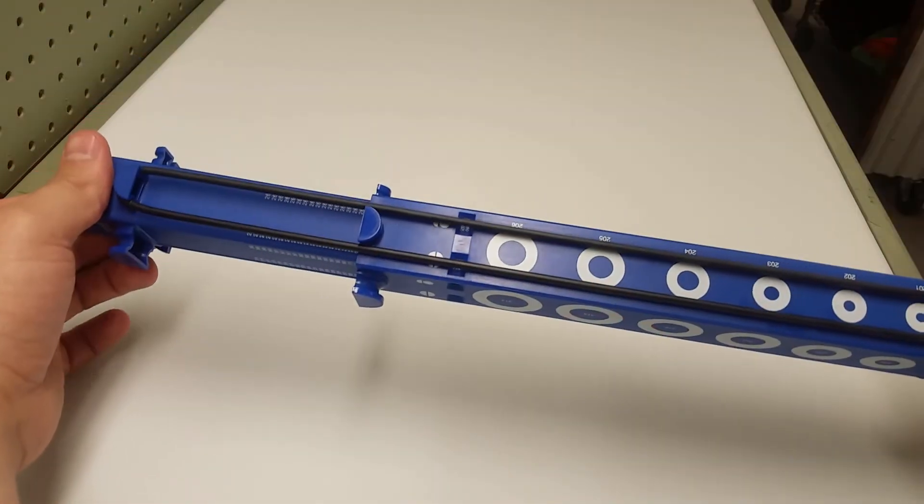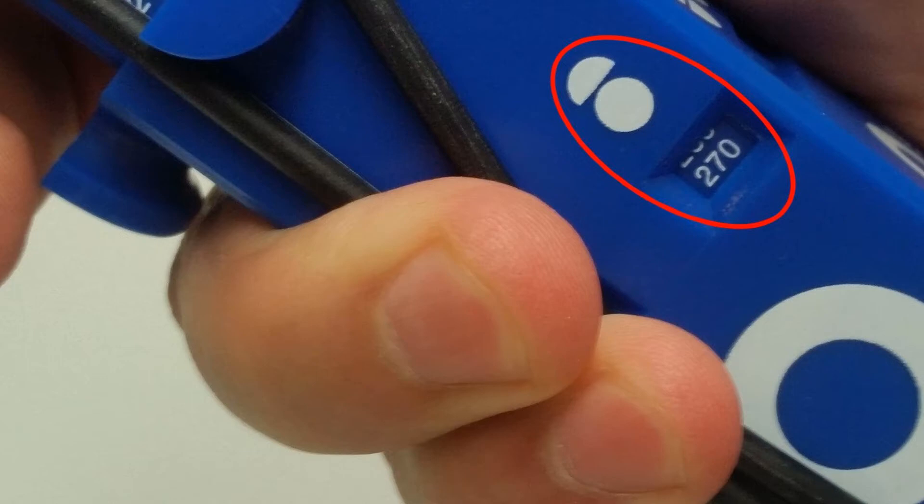For large diameter O-rings, use the notch on the far side and your O-ring size will be shown in the other window.